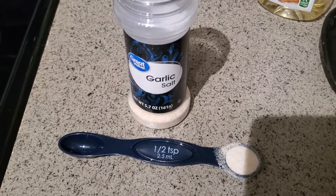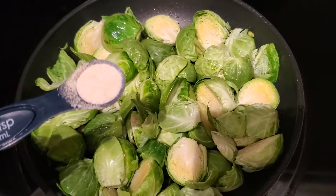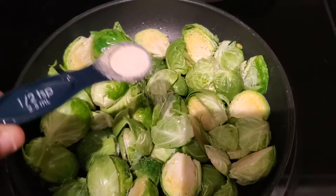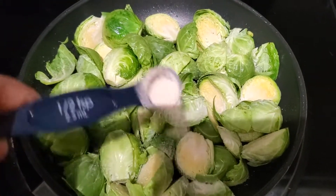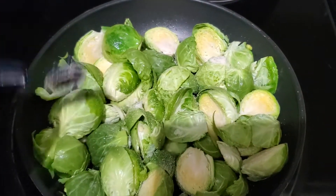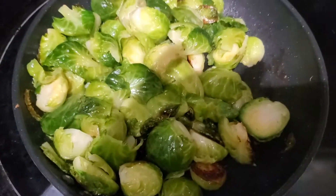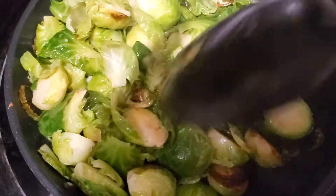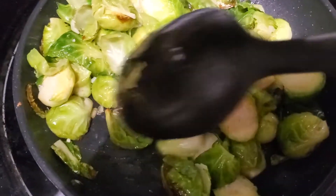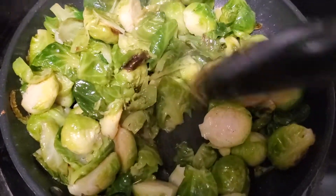The next thing I'm going to add is a half teaspoon of garlic salt. I measured it carefully because you don't want it to be too salty, especially since you have the turkey bacon. Then I put a lid on it and just let them roast and continue to cook down to your liking.